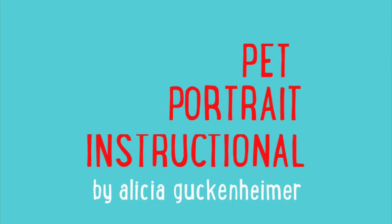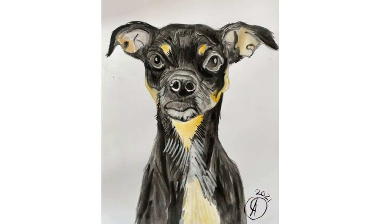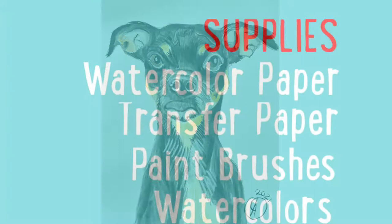A Quick Pet Portrait Instructional by Alisha Guckenheimer. With these four steps, you too can paint your pet.